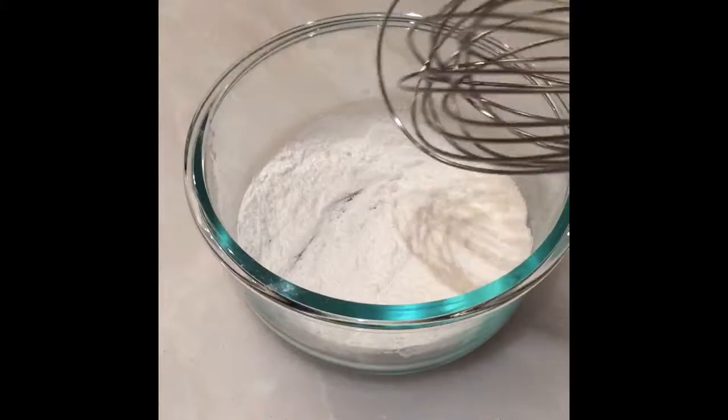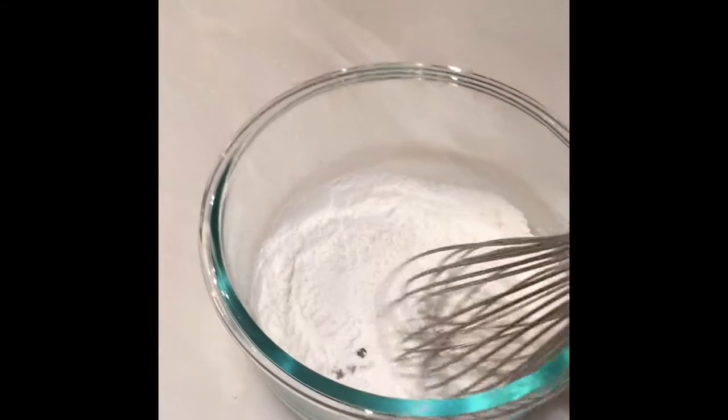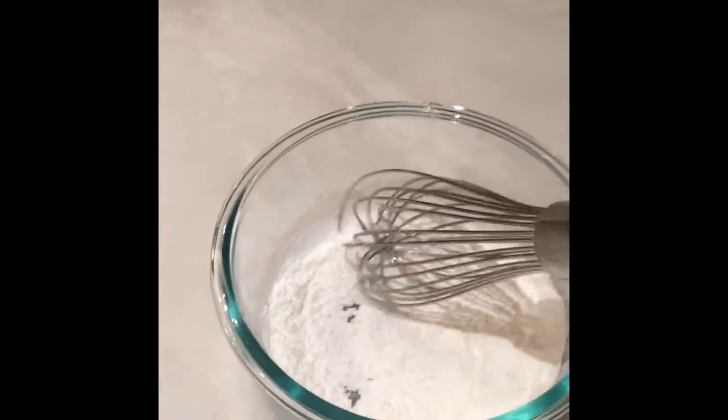And also you'll be needing an apple corer. Next, I'm just whisking together the corn flour, the sesame seeds, and the sugar.